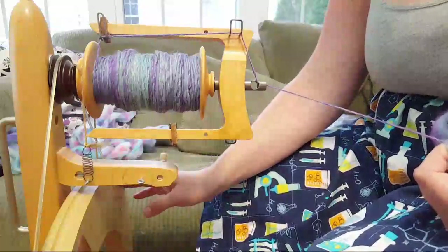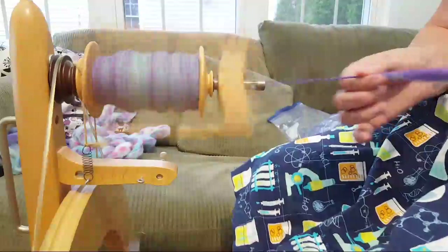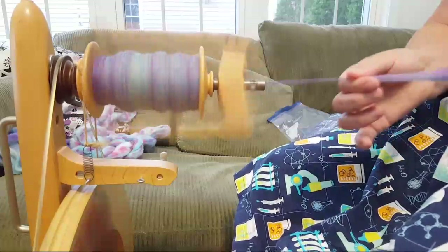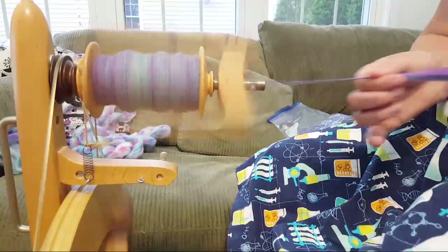If you're going to order a drop spindle, I highly recommend getting a Turkish drop spindle, because as you're spinning you can wind the yarn into a center-pull ball. That really helps if you decide to ply at the end. I found when I was trying to get the yarn off a regular drop spindle the twist was unraveling and I was running into a lot of problems.